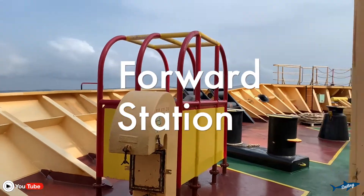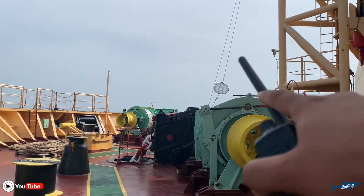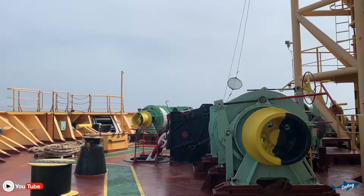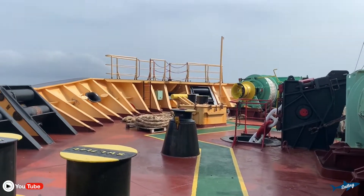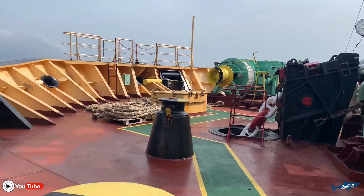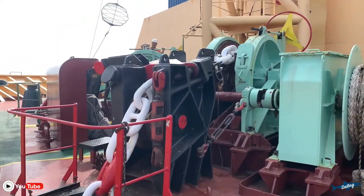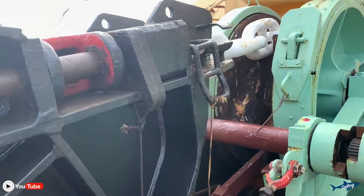We are at the forward station to drop our anchor. The anchor balls are ready over there — once we drop anchor we will put it up, hoist it up. Let me show you around this ship. It's a little bit huge and the anchor chain is very big, as you can see over here.